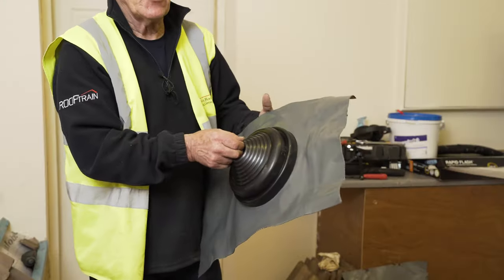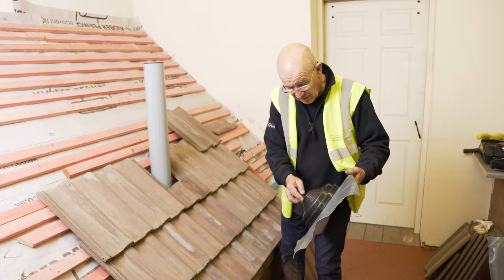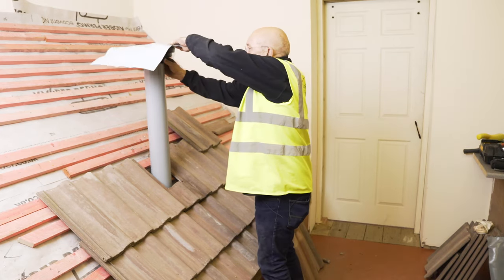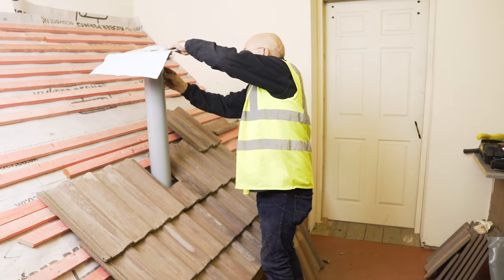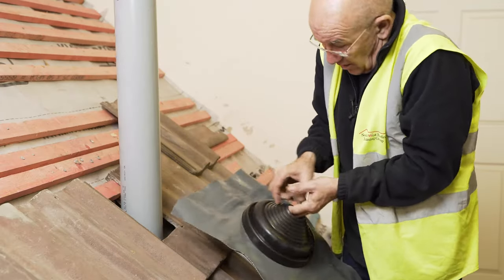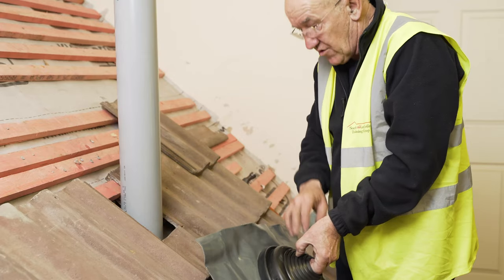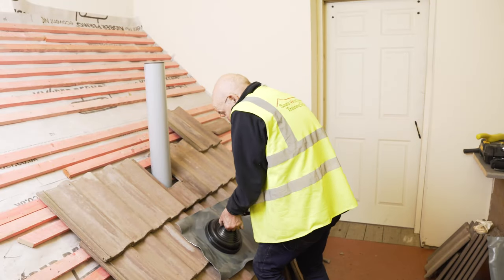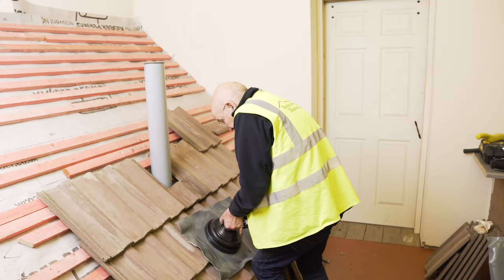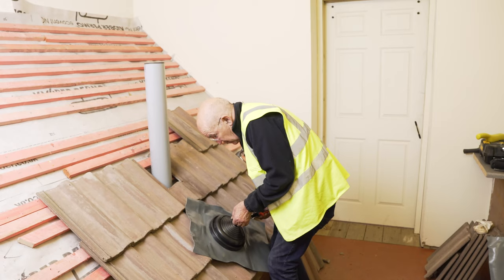We'll now be showing you how to install this product. What you have to do is cut your pipe collar so that it fits over your pipe. The best way is to invert it, get hold of the length that you want, and find out what size it is. For example, 110 to 130mm. Best cut it with a pair of snips rather than a knife. Cut down to the ridge that you want, and once you're there, cut around the ridge.